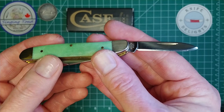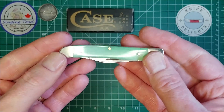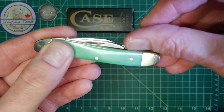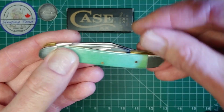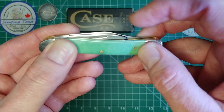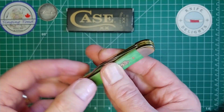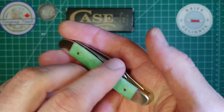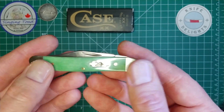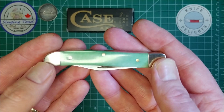On this side it is stamped USA, then 620, an 87, and then if I move it up you can see 'SS' for stainless steel. So this is stainless, not carbon steel — and it is an absolute fingerprint magnet. I have gone ahead and sharpened this knife. One thing to note: on this side the blade nail nick is just a little bit proud, so you can get your fingernail under there, but it's not going to catch on your finger — not dangerous at all.